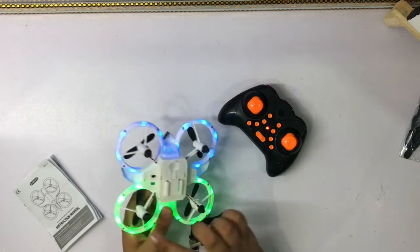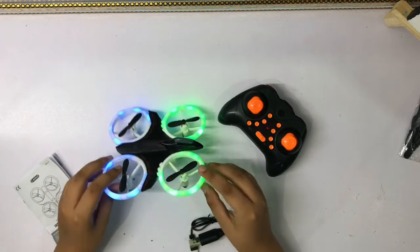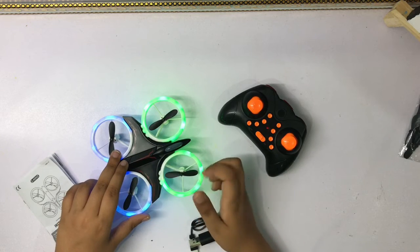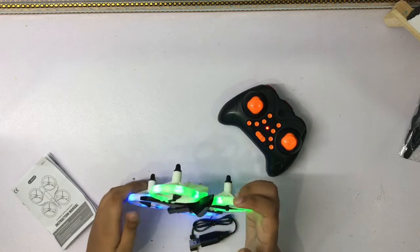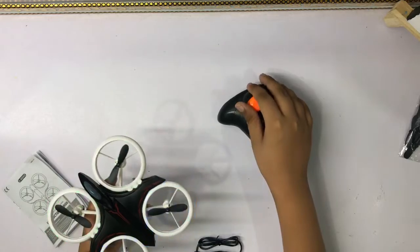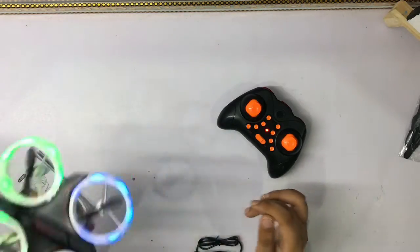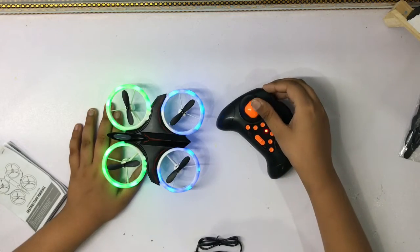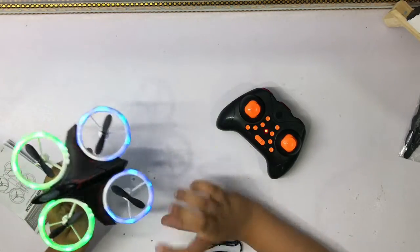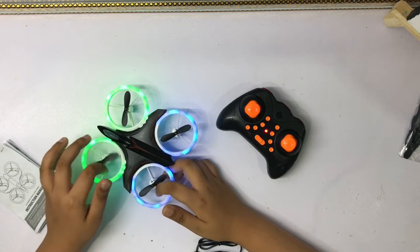These are rubber feet — they support the motors in here when it lands. When you flip it, it just stops. When it gets rolled over, it has a sensor on top — when it gets flipped, it automatically stops the motors from spinning.